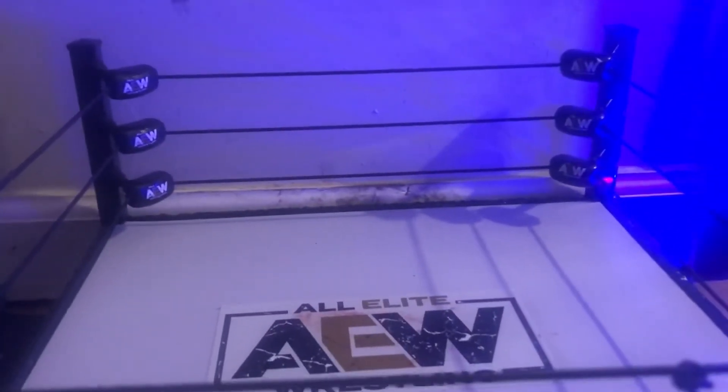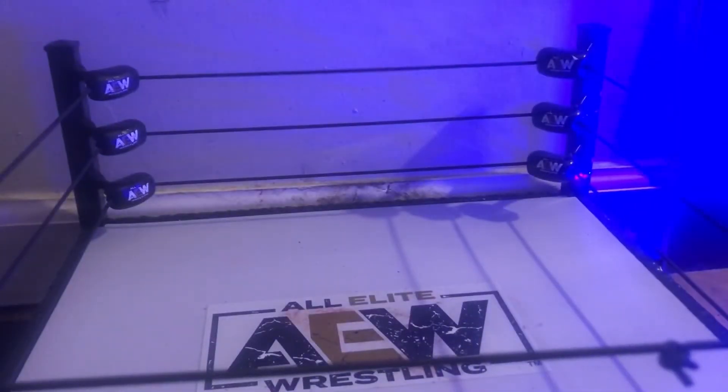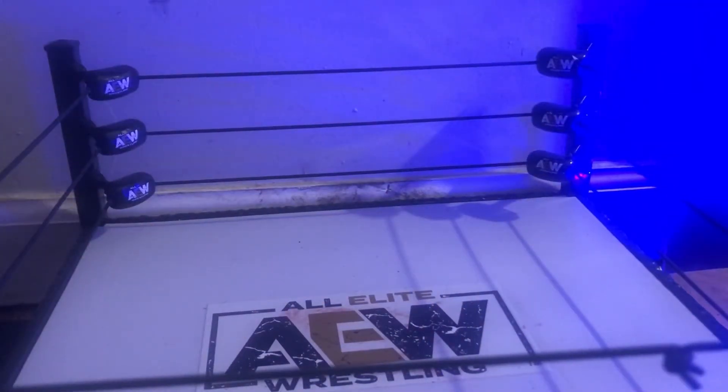Hey everybody, welcome back to the channel! Today we're gonna do something really cool. My birthday's in six days, so I got some stuff on eBay. My parents are letting me have it early because they're going camping. Today we're gonna be opening two packages. Most of these figures are ones I wanted to get back for my collection — figures I used to have.